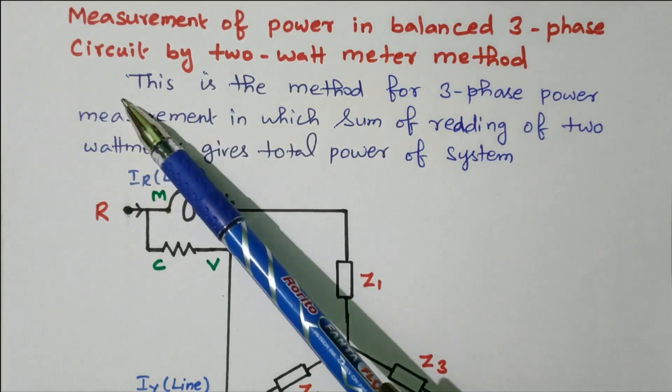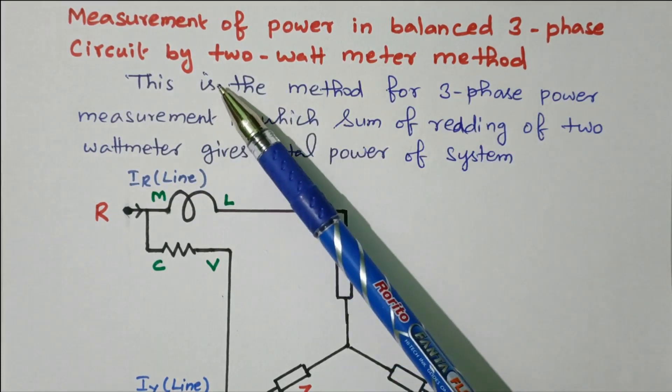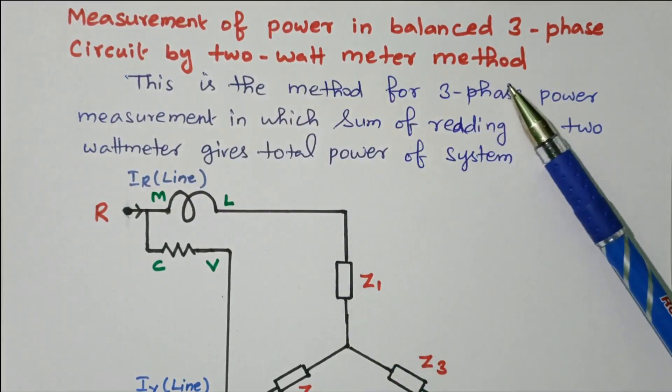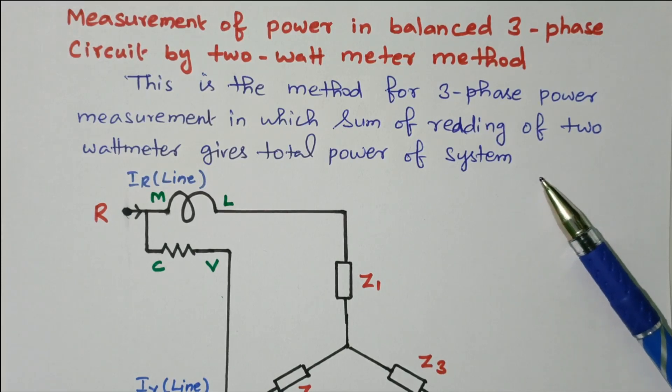Welcome viewers. In this video we will see the measurement of power in a balanced three-phase circuit by the 2 wattmeter method. Subscribe the channel for more videos and notifications. Soft copy of this material is available in the drive; the link is given in the description box.